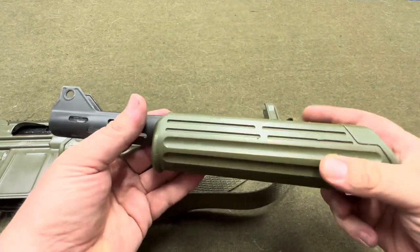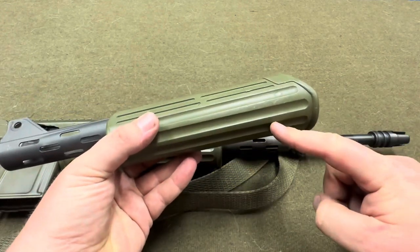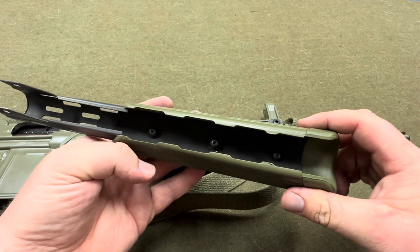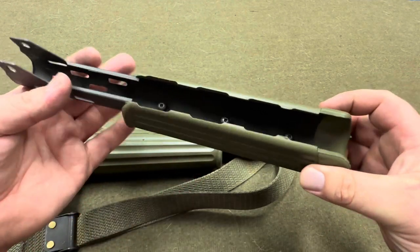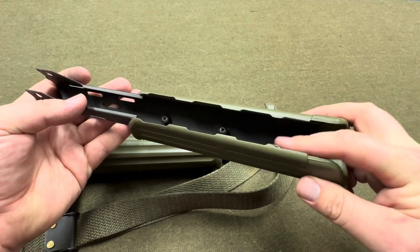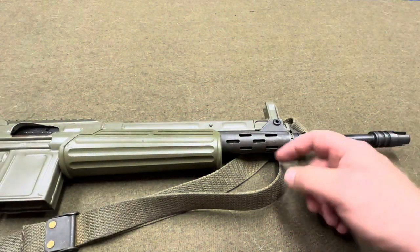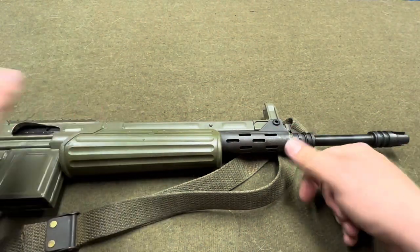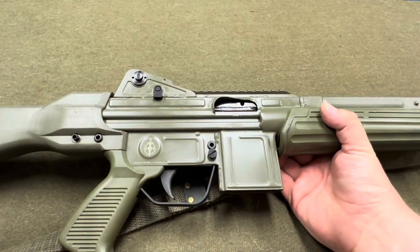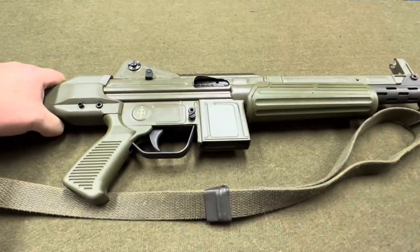When you take the Marcomar handguard off and try to put a surplus handguard on, there are screws in here that screw into the handguard, and the screws from Marcomar are a different thread pattern. I didn't know that, and they're stripped out so they're not coming out. I may drill the screws out, but for now I just decided it was easier to get a whole new one. Right now you can still get these parts kits and other surplus furniture.